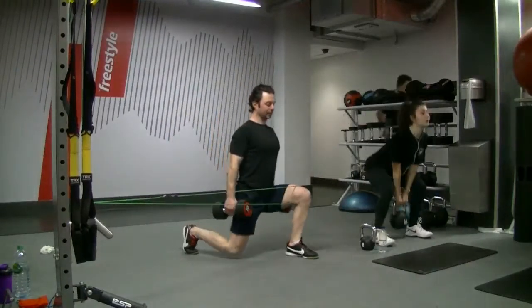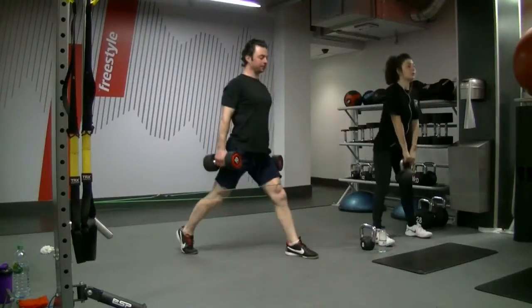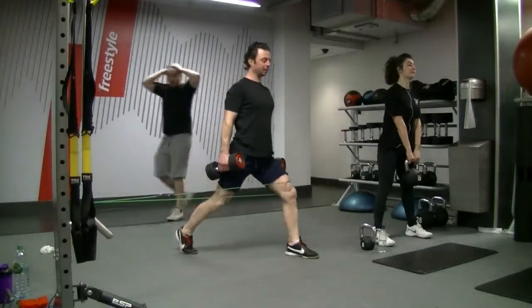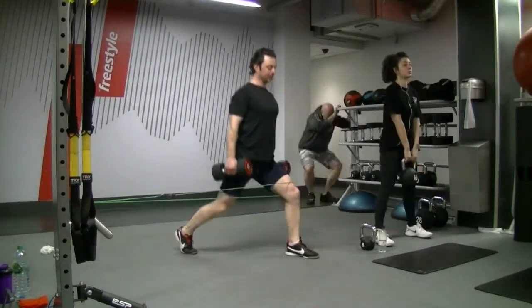This is a dynamic exercise for strengthening the gluteus medius. It is very important to maintain great postural alignment from top to bottom. For the foot, you need to know what a foot tripod is and apply it here.